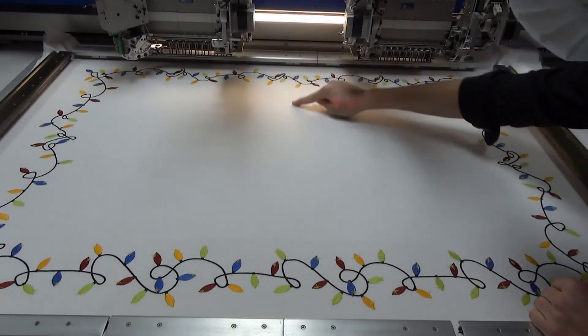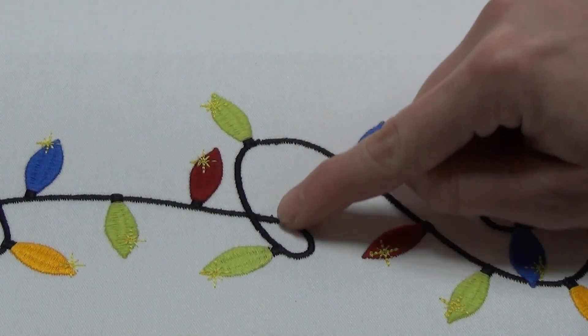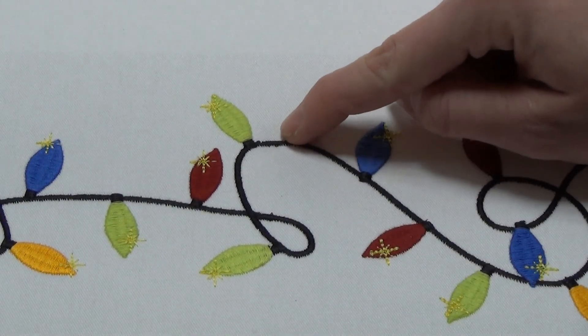Here would actually be the border between the two heads, but because we digitized with roughly one millimeter of play, we can actually cover these edges seamlessly.